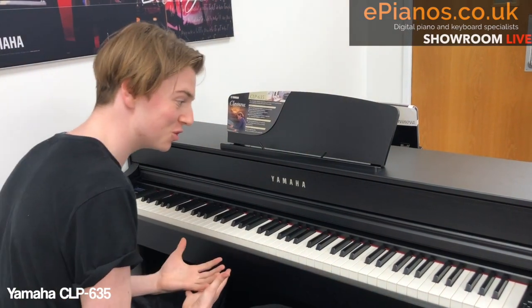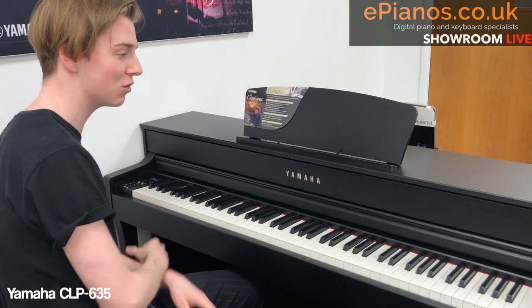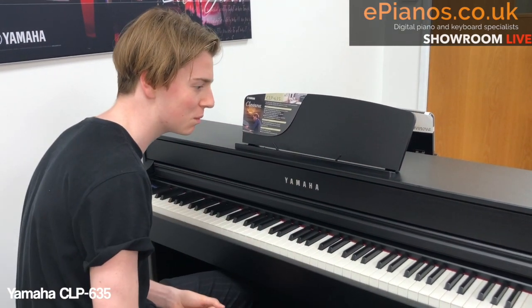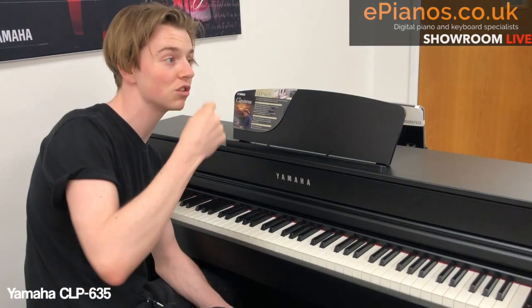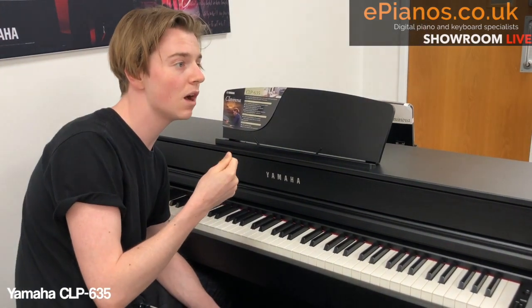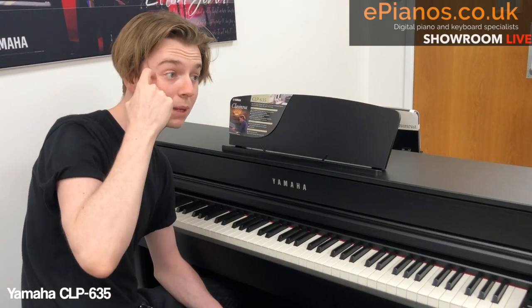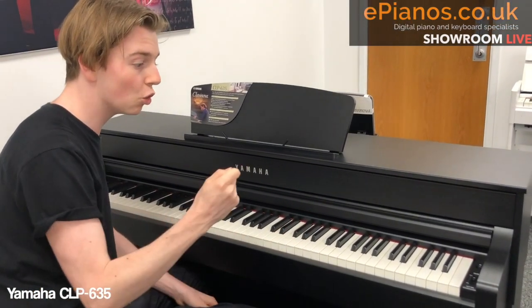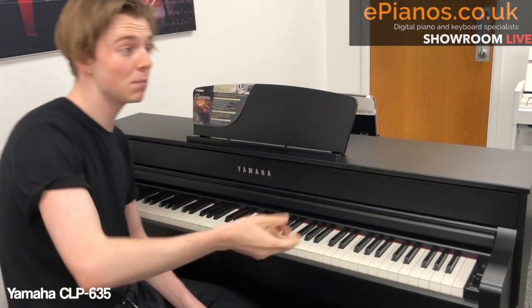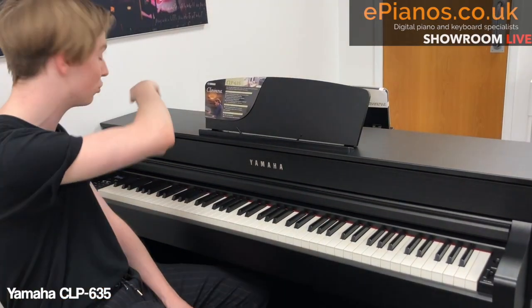And if you want to, you could export that. There's a USB port hidden away under here, so as not to hinder the beautiful look of the CLP. You can export it onto a USB stick, either as a WAV or a MIDI file. MIDI would allow you to put it into a Logic session, GarageBand, or Sibelius, so you can go in and edit and further develop the track. If you think it's ready to go, audio WAV is probably your best bet — put it onto YouTube or SoundCloud. It's really easy, and you do it all on the screen here.